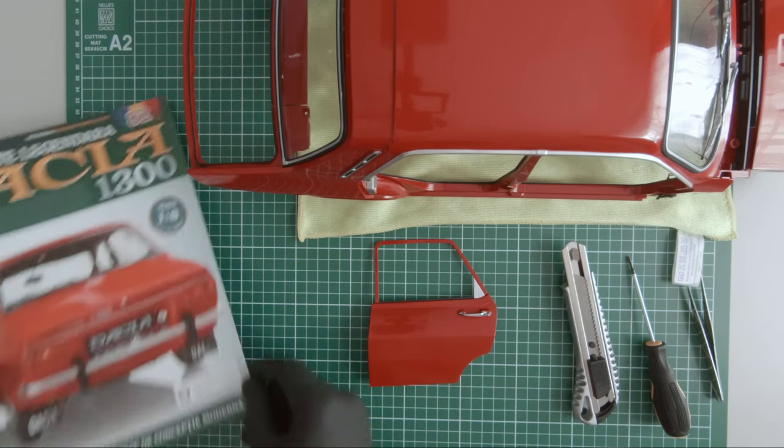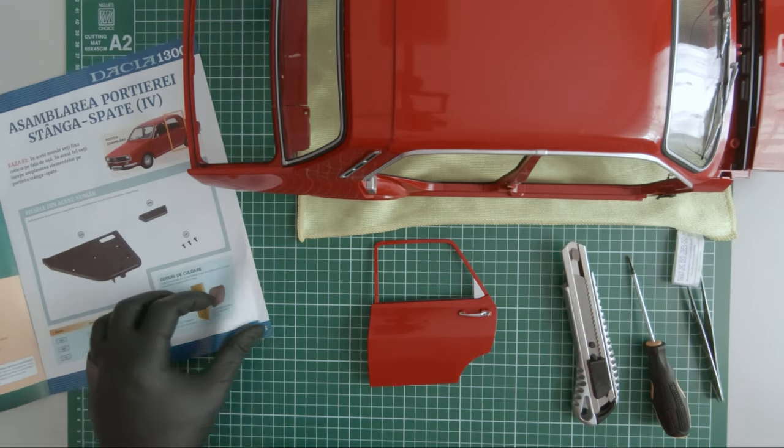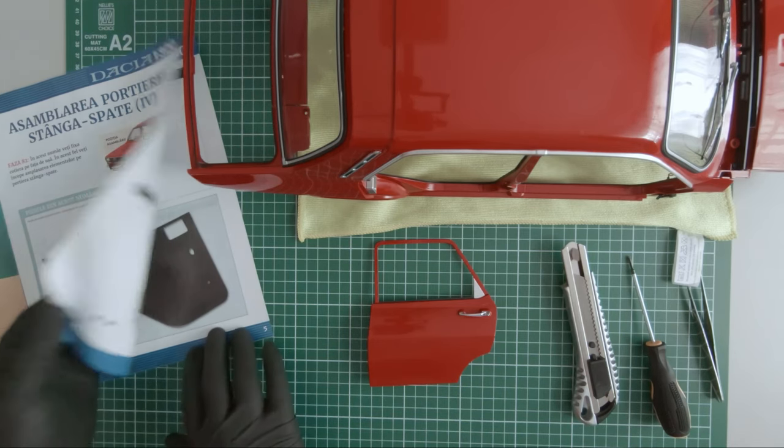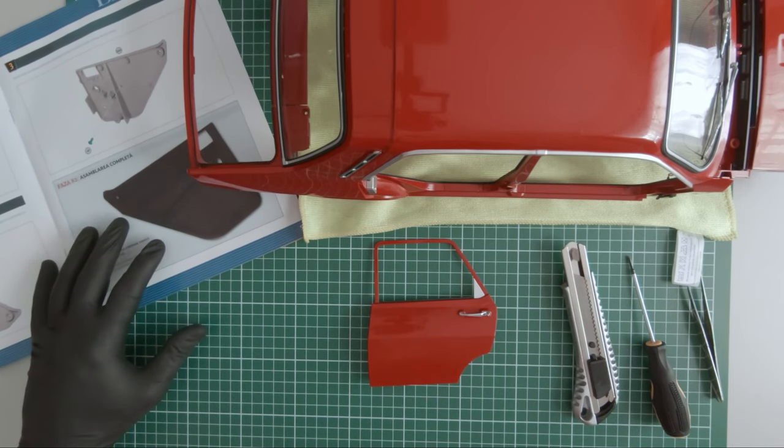Next is magazine 82. Now we have some components for the inside of the door.